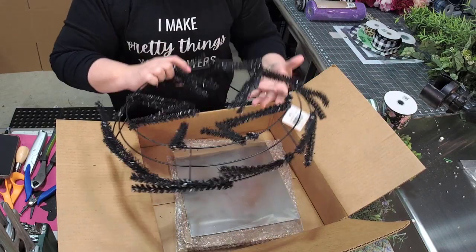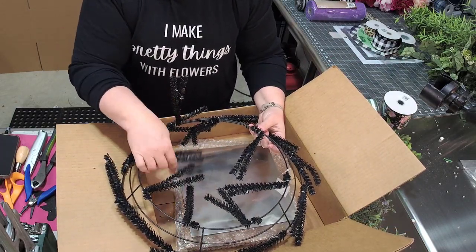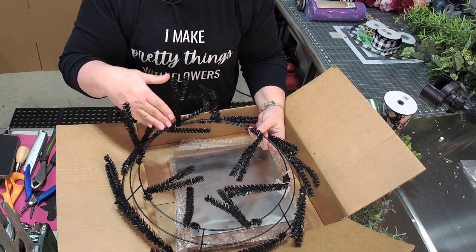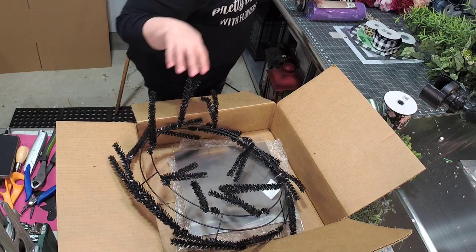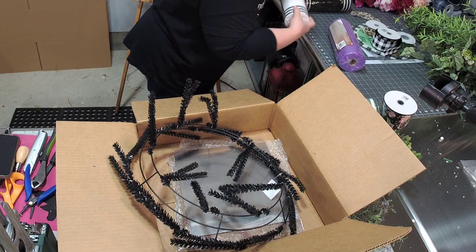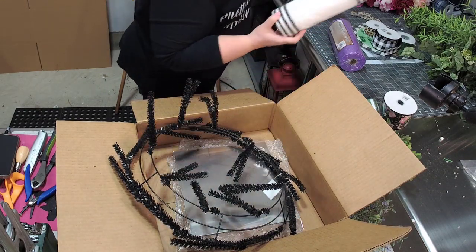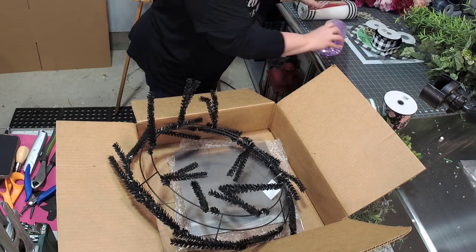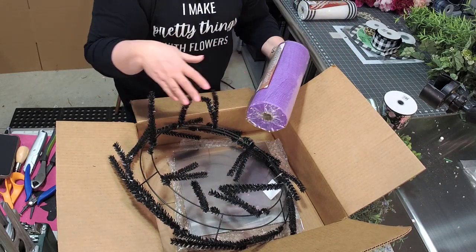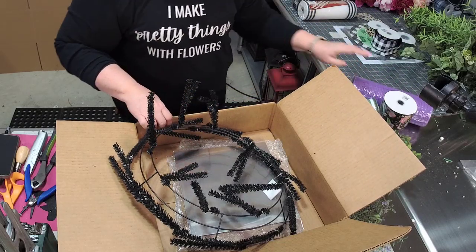And then they give us a deco mesh wreath frame. If you don't know what this is, it's a great frame for you to just attach deco mesh. Deco mesh comes in rolls like this — I actually got both of these in a box one month. This is deco mesh, it comes about 10 inches wide. You can unroll it and attach it to your wreath frame and start creating your wreath from there.